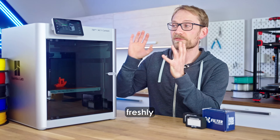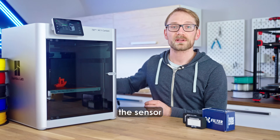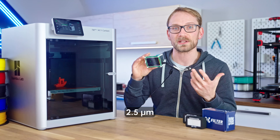Let's give it a test. I've got some freshly dried ASA loaded in the X1C, and we're going to print a simple one-hour part. The sensor in here is going to pick up the air's concentration of particles sized between 300 nanometers and 2.5 micrometers.